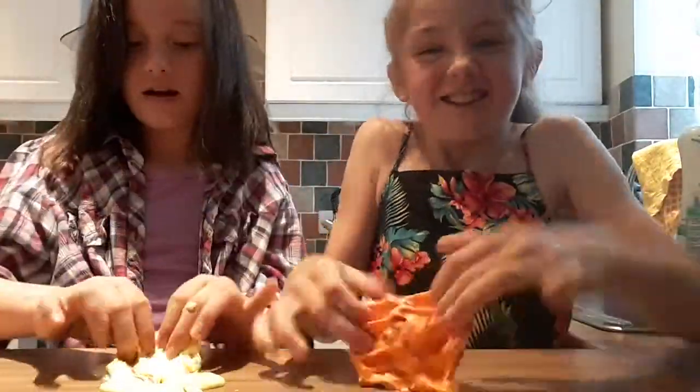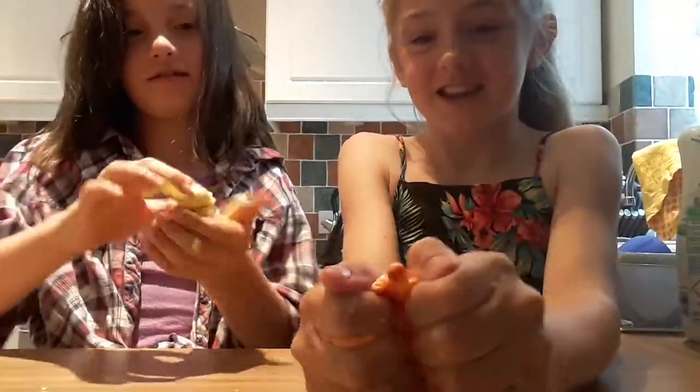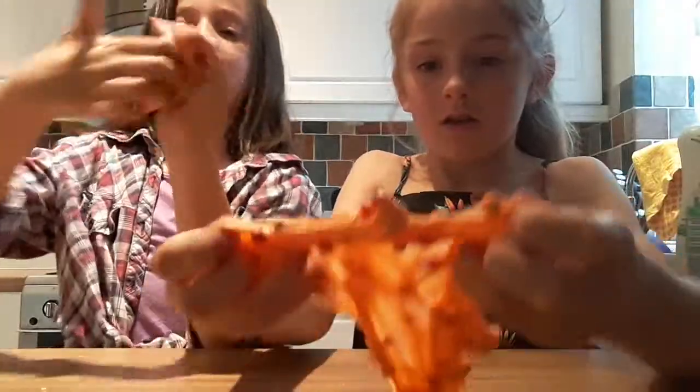I regret adding in foam beads. Do you? I put too many. It's a really good crunch — not bad for me, but bad for you. I call it mango bubbles.